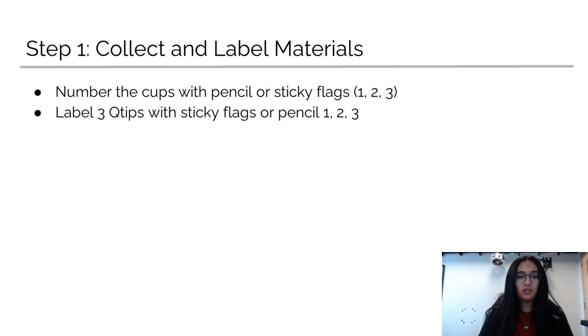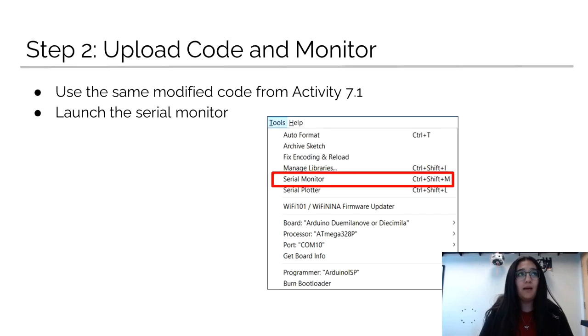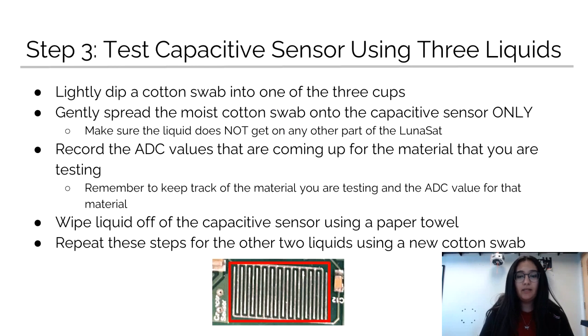For this activity, you'll go through a couple of steps. The first is to collect and label your materials — label your cups 1, 2, 3, and do the same with each Q-tip, because you're going to want to use a different Q-tip for each liquid. The second step is to take the code shown earlier and upload it to your Lunasat, then launch the serial monitor, where you'll see those ADC values listed. The third step is to test the capacitive sensor by placing the liquids on it using a cotton swab and record the ADC values you see on the serial monitor. Don't forget to wipe the liquid off the capacitive sensor with a paper towel afterwards and use a new cotton swab for the next liquid.